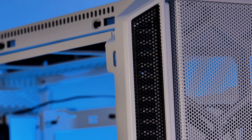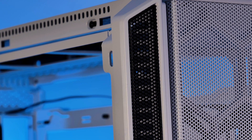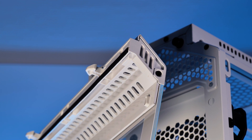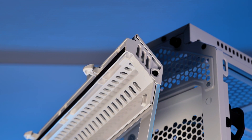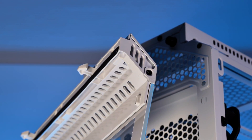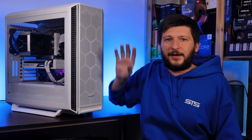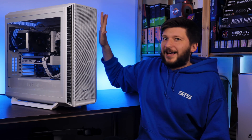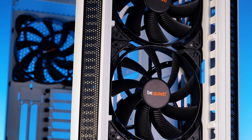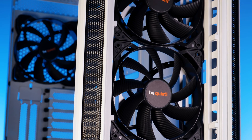Be quiet also added extra breathing holes in a few spots — above the back fan, funneling air through the top and out through the side panel. It's an unusual design but the air is definitely going somewhere through the case.